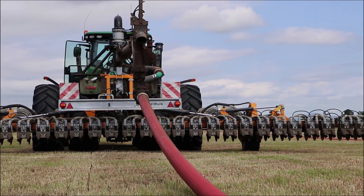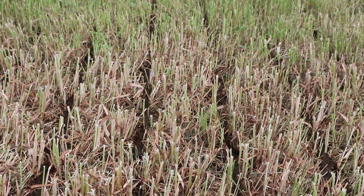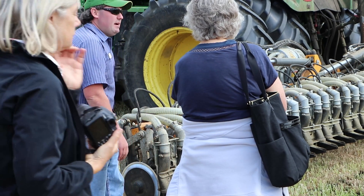The equipment we're looking at today is a Wienhaus grassland shallow slot manure injector. It is designed specifically to inject manure shallowly below grass and legume plants in hayfields, which is different than most of the injection we've been seeing on annual cropland, which goes a little deeper and might cause just a touch more disturbance.